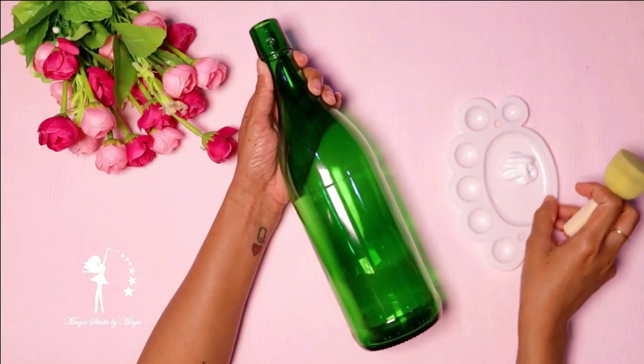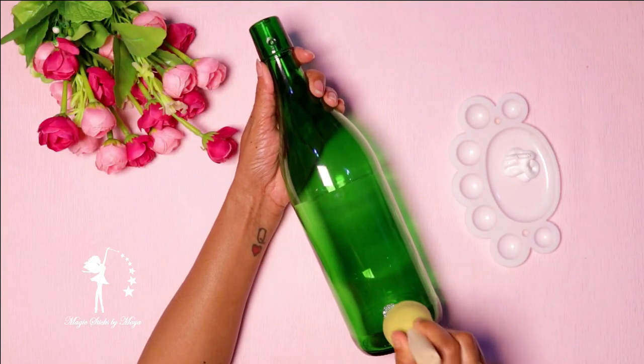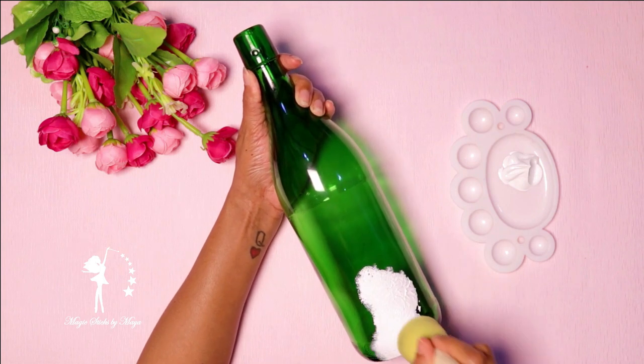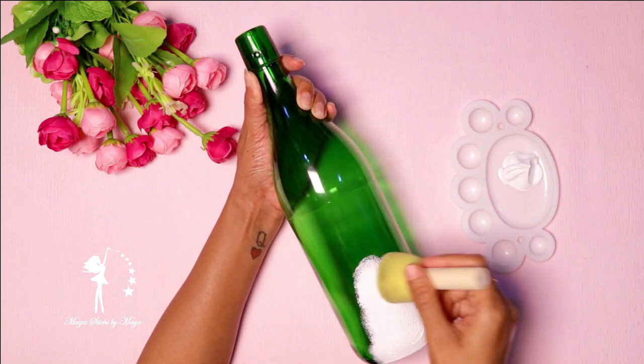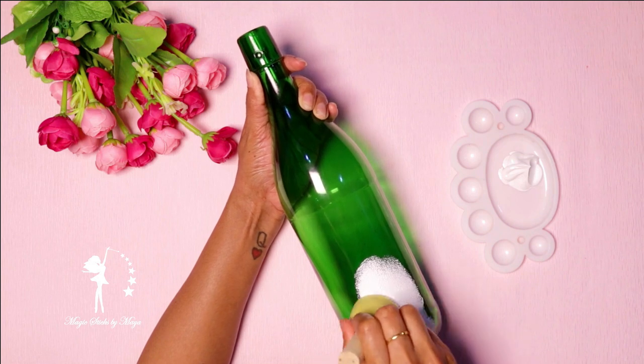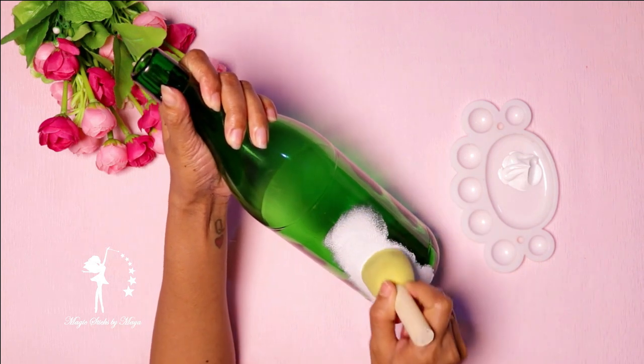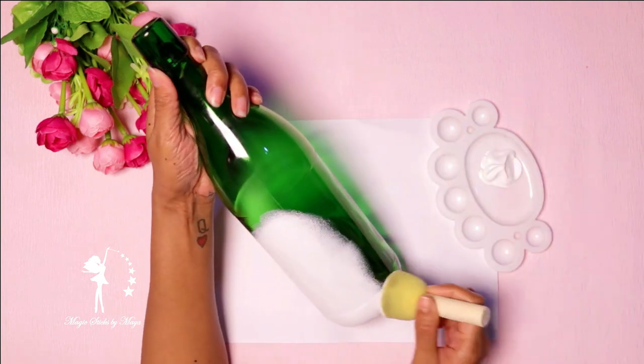Let's go to the video. We put a glass bottle in and dry it. I use a white acrylic paint for the base coat, using the same color for the end coat.